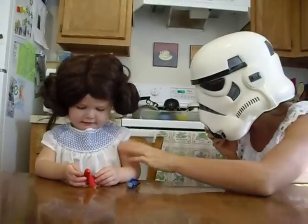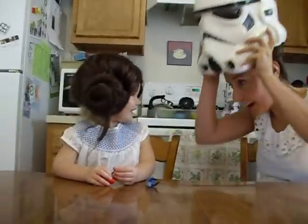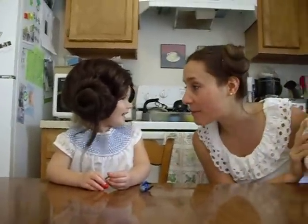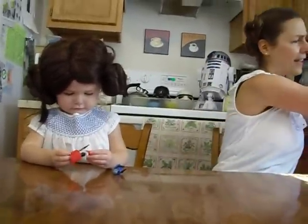Hi. Hello. Hello. Don't be afraid. I'm Luke Skywalker and I'm here to rescue you. No, I guess I look more like Leia. But then you're Leia.